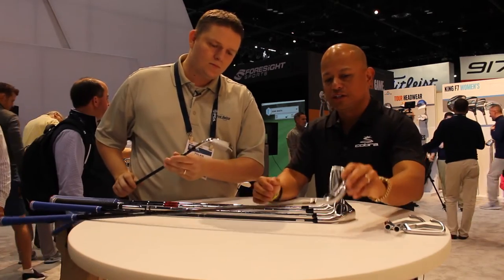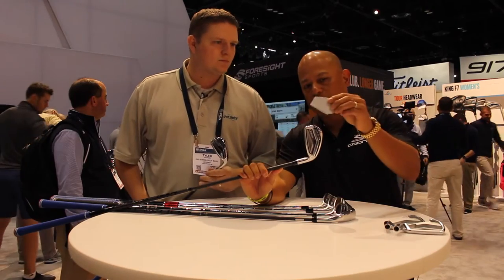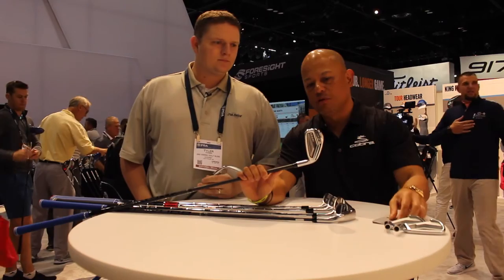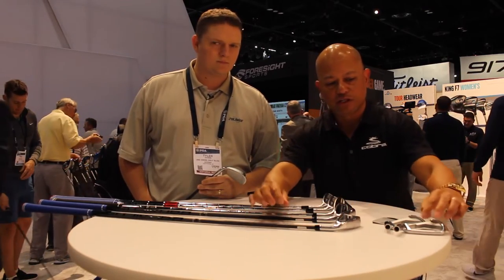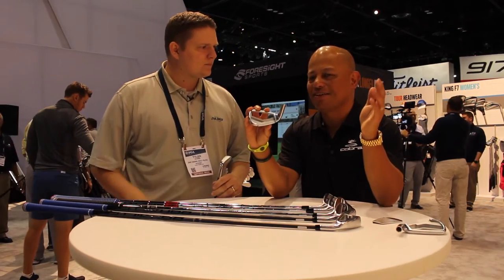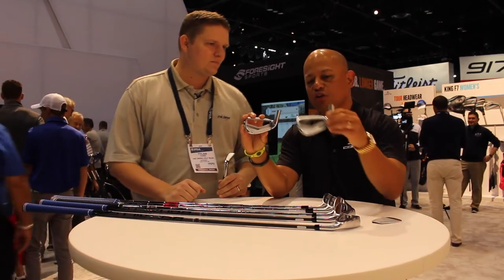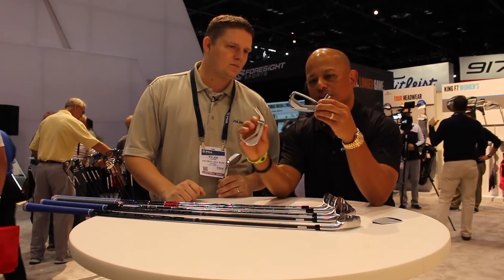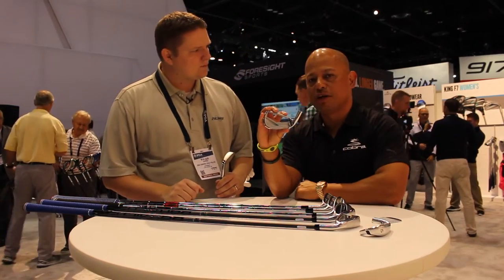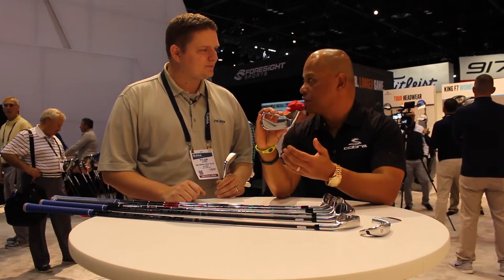We'll start with the long iron here. This is a 5 iron and it's a full hollow iron. It features a face that's welded on called power shell, which gives you speed and launch. We make it hollow so that we can control the weight inside. When you're going to make everything 7 iron length, you've got to make all the heads weigh as much as a 7 iron. We fill it in completely to gain over 20 grams of weight for this 5 iron to make a 7 iron length. Now it's lower CG.